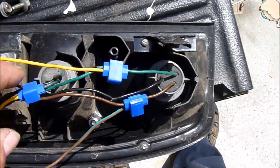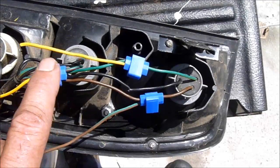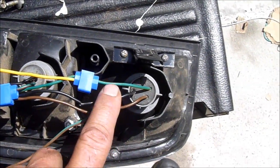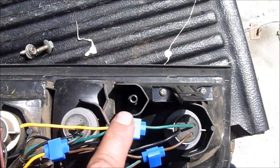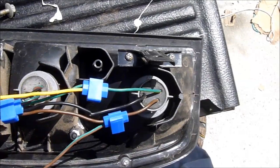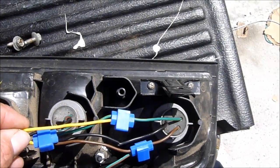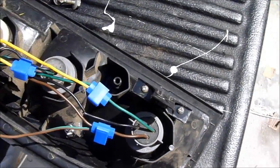The problem is that on your trailer you use the same bulb for both the brake and the turn signal. So if you're looking at the instructions and it's telling you to wire these together, the problem is that when you hit the brake you no longer have a turn signal.